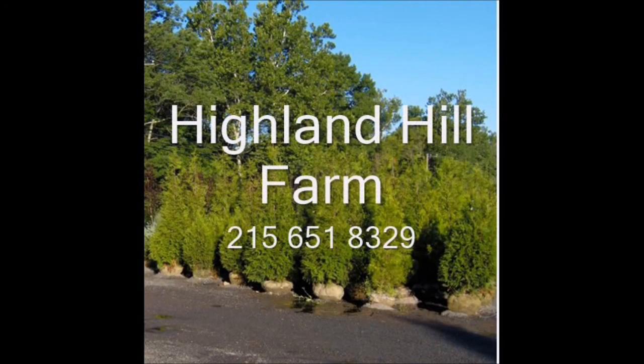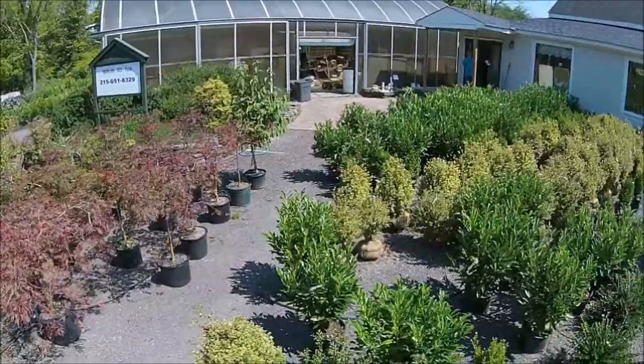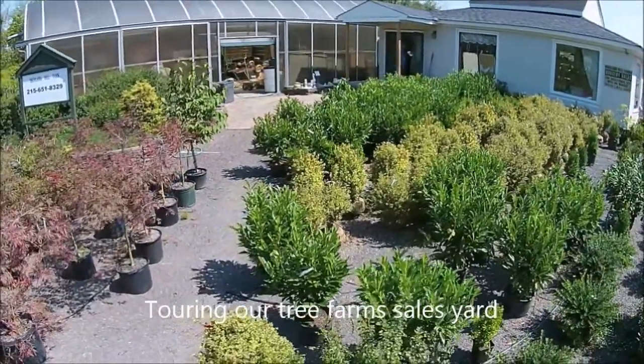This video is brought to you by Highland Hill Farm. We grow and sell screening and buffering trees for privacy and sound barriers. This is our sales yard at Highland Hill Farm.